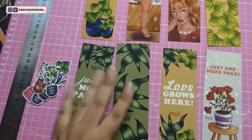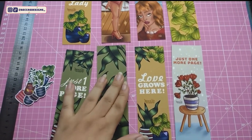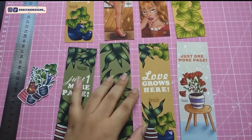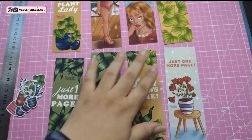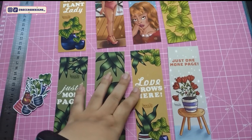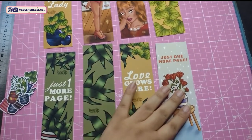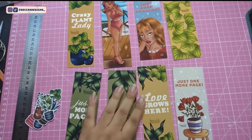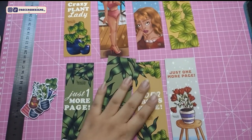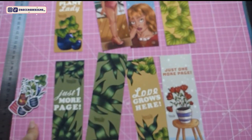This is it for my tests. All I have to do now is the notepads and the planners — I have to get some made already. But besides that, this is everything for now when it comes to testing my bookmarkers and stickers.